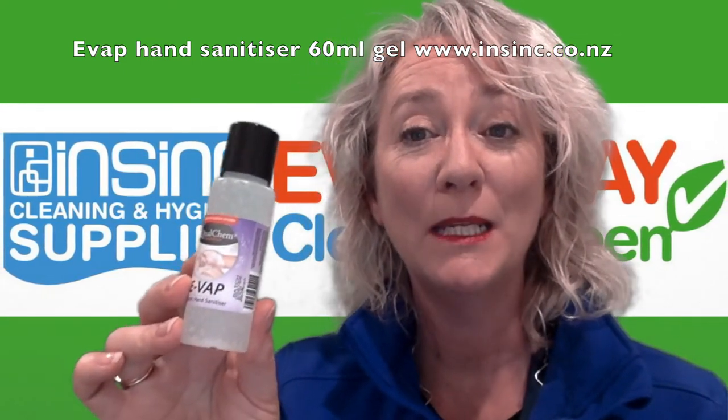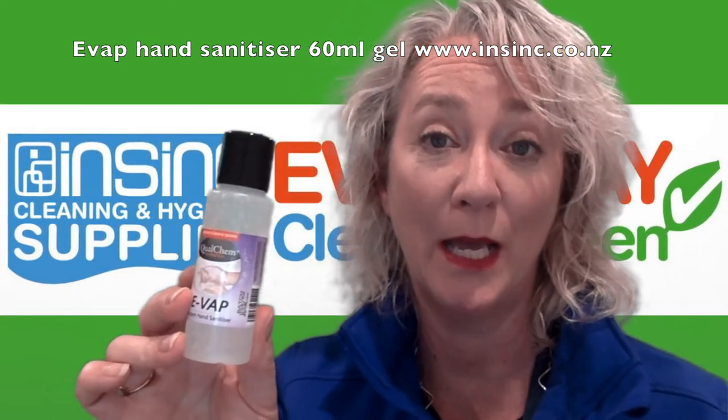Apply a small amount to your hands, rub together for 15 seconds and there is no need to rinse off afterwards.